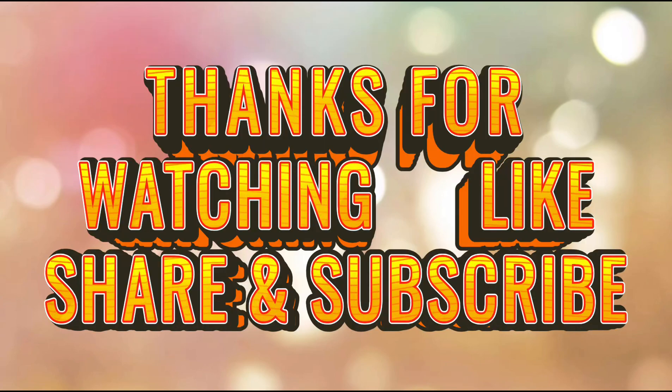If you want to see this video, please like, share, and comment. If you are watching the channel, subscribe to your channel. Thanks for watching.